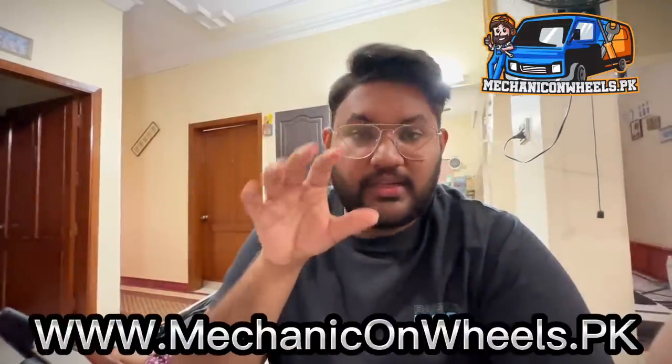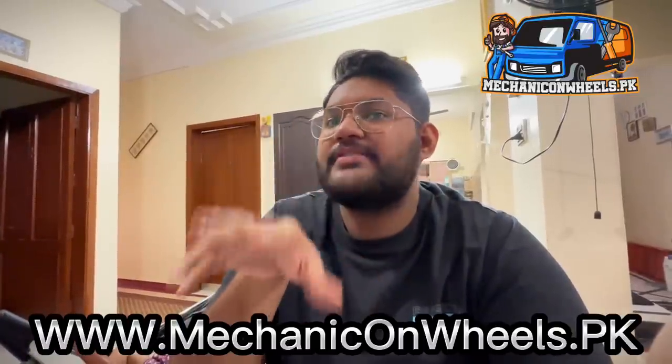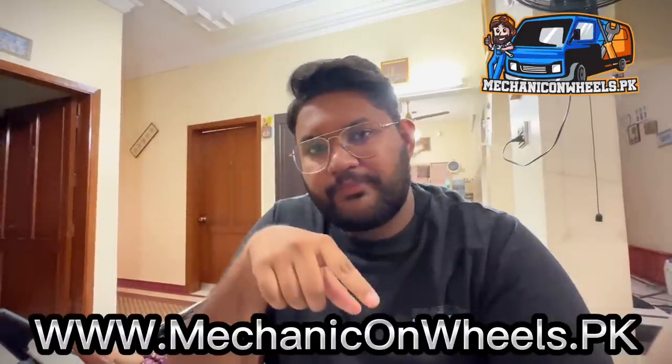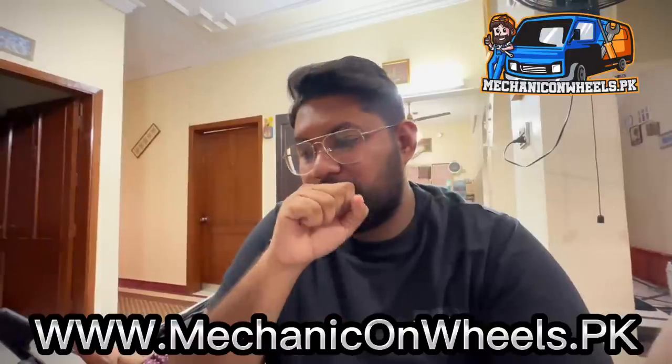I want to share some very good news with you guys. Alhamdulillah, my company Mechanicon Wheels is now operational in Karachi, Lahore, and Islamabad — all the major cities of Pakistan. This was my long-time dream. Alhamdulillah, I am very thankful to God.